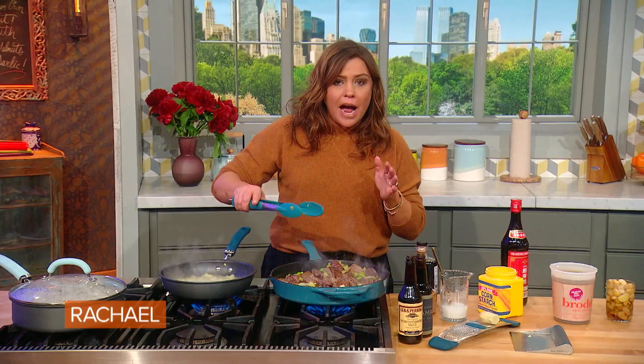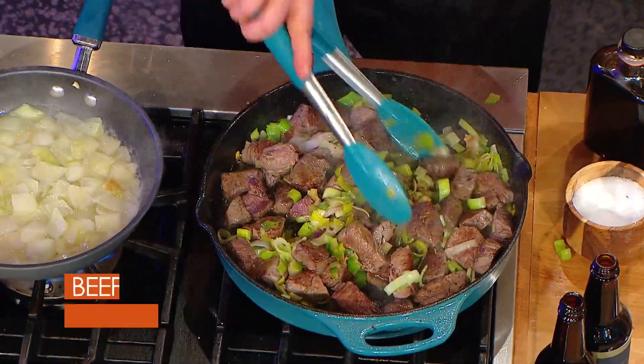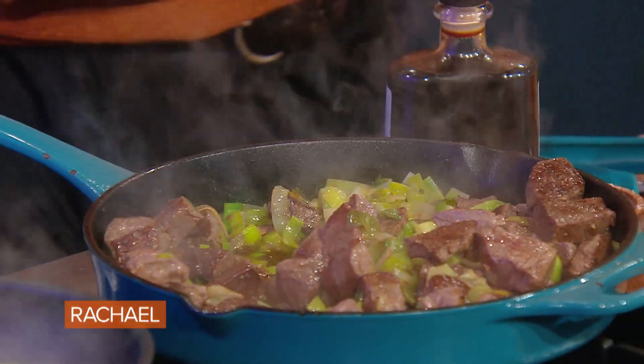And then you pull them apart with a fork. You gotta work kinda fast when you do this. These are delicious for parties too. You can add any spices you like while the sugar's still nice and wet. Now we're gonna sprinkle black pepper while they're nice and hot, and flaky sea salt.